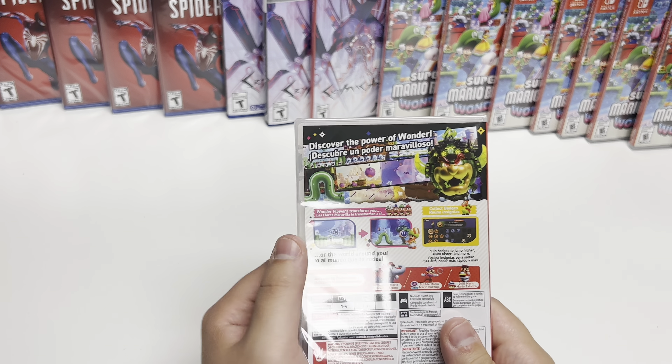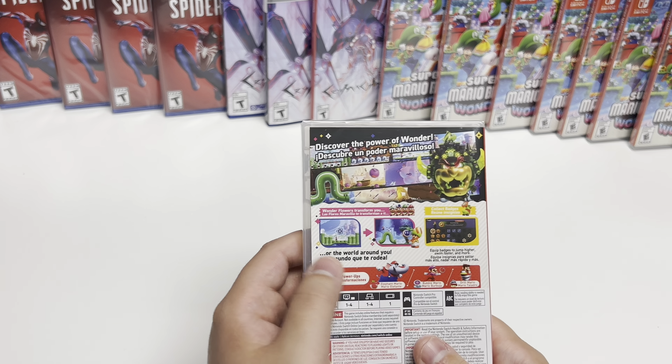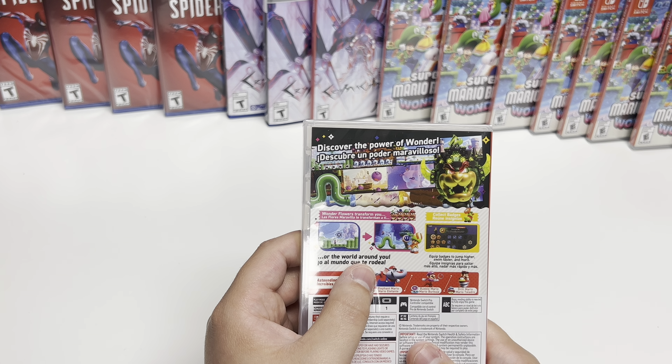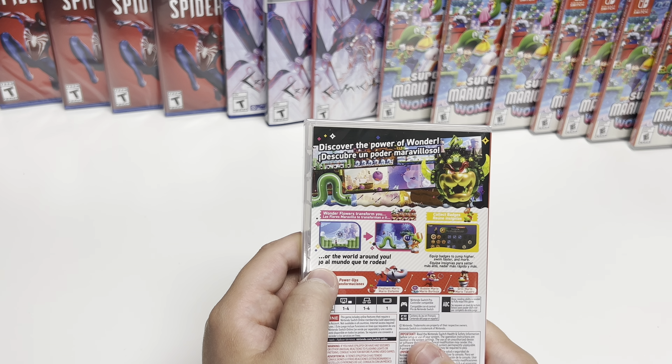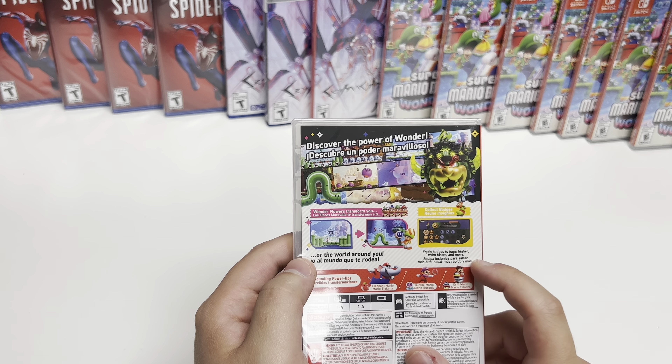It says 'Discover the Power of Wonder.' Wonder flowers transform the world around you. It says equip badges to jump higher, swim faster, and more.